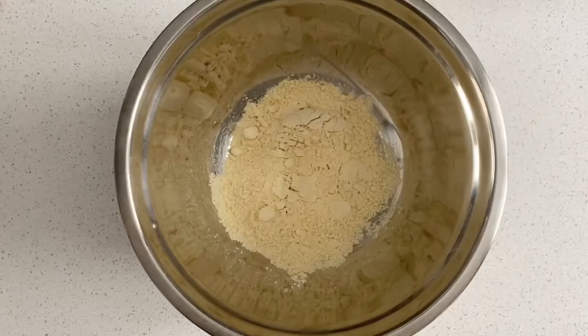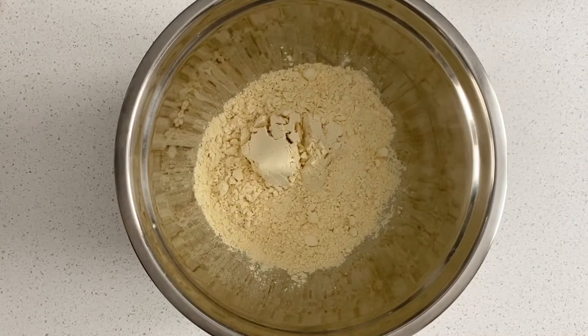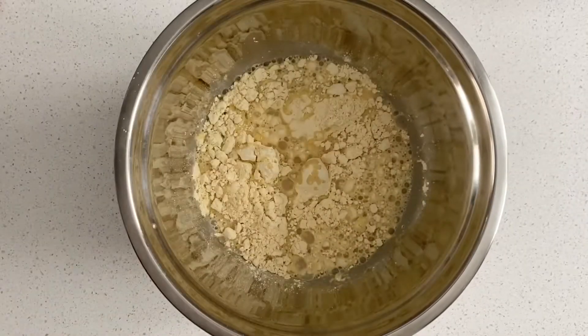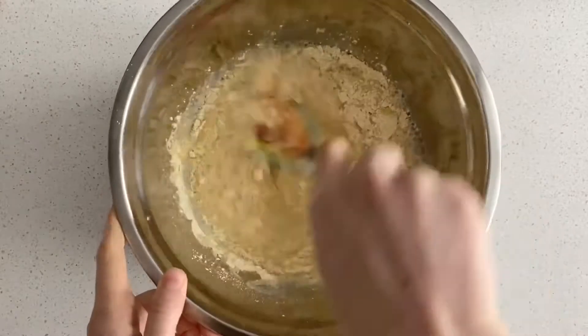Definitely head on over to nicolasinca.com to grab the full recipes. The first thing I'm doing today is making the crust for the chickpea pizza — I'm just combining water with the chickpea flour and I have to let this sit for an hour to thicken up, so that's the first thing I'm doing while I move on to my other tasks.